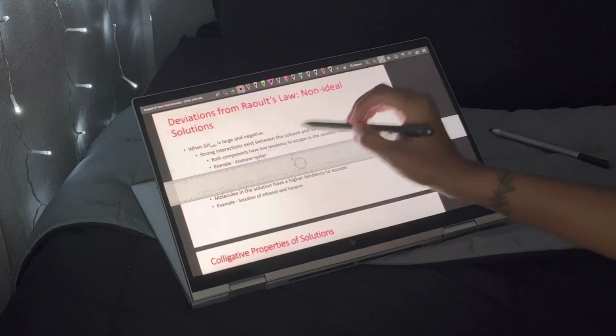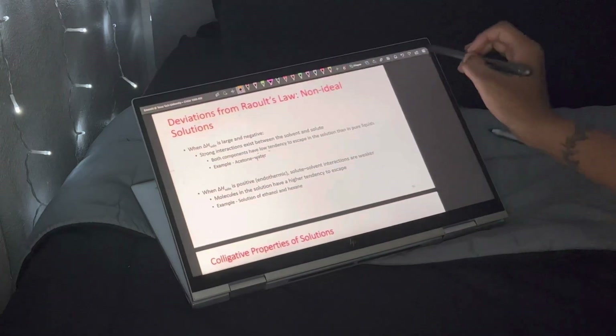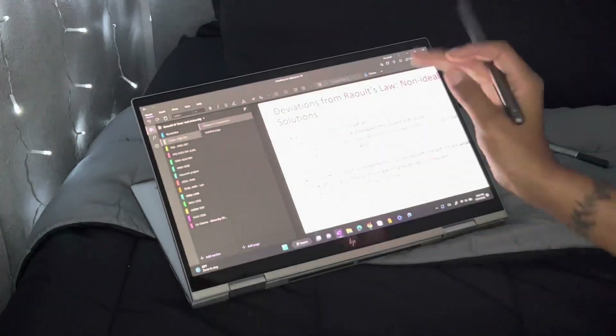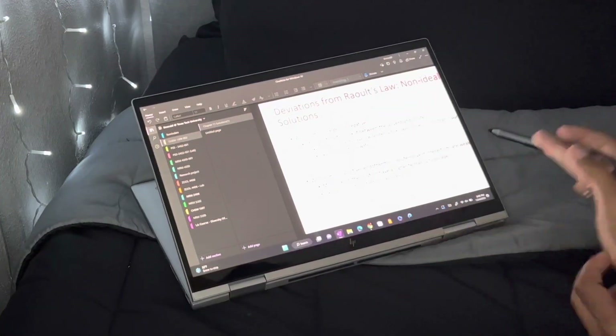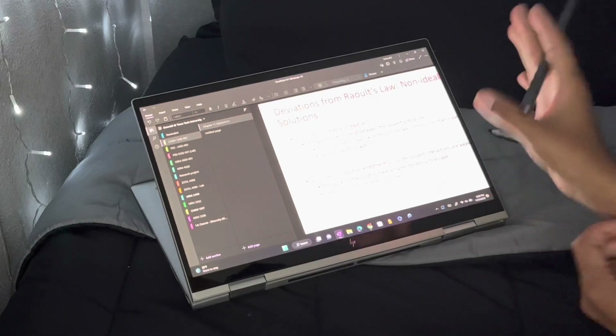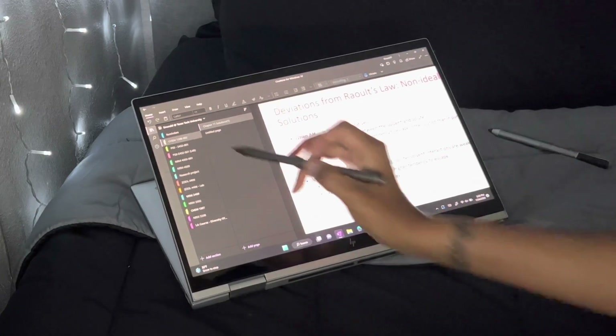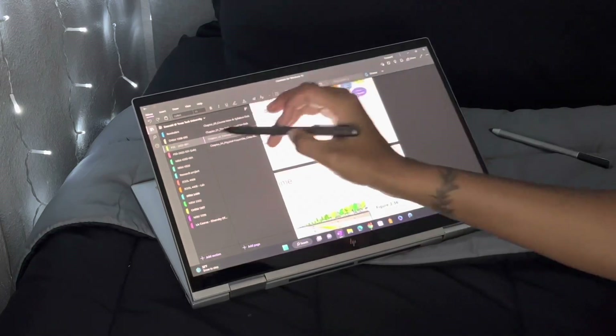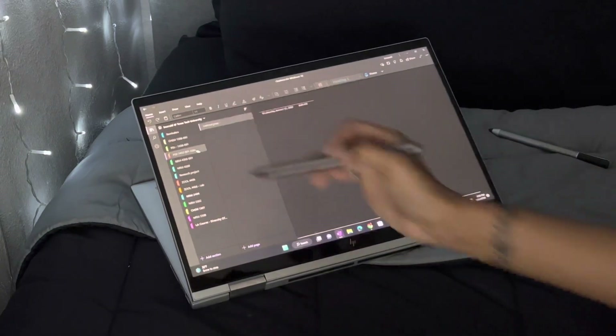That's pretty much it. I love it — it keeps my notes organized, it's simple to use, not too complicated, and it works great for this computer. It's made for this computer, very compatible with anything you want to do. I recommend it to everyone who doesn't have an iPad, because some people just don't want to go the Apple route.